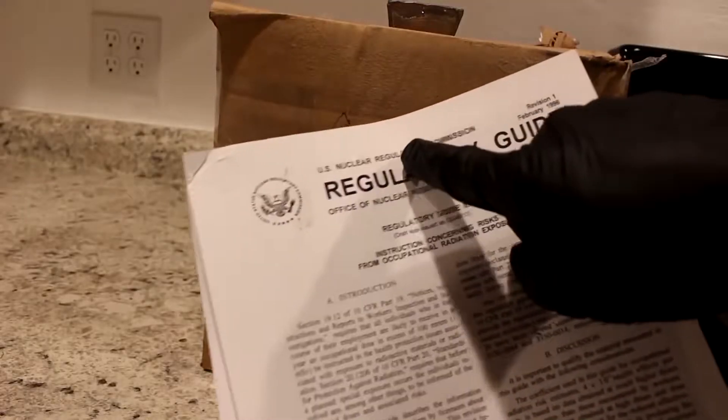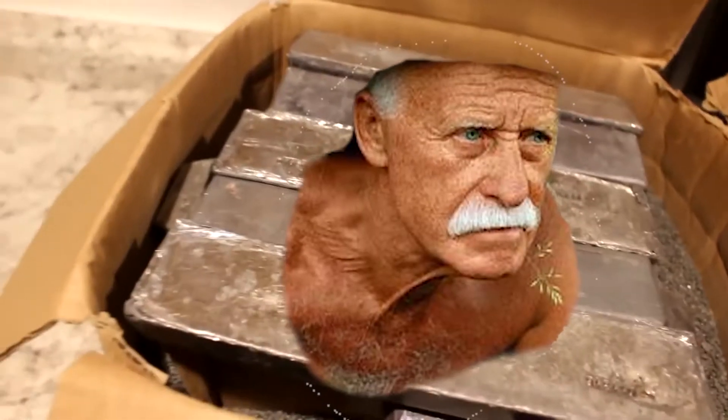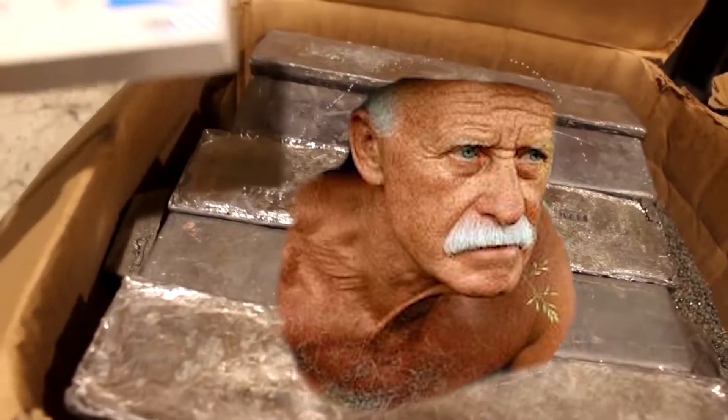Welcome to Cody's Lab. Today I've decided to show you guys my grandpa's materials. Before we get started, I have read the US Nuclear Regulatory Commission guide on radioactive material, and I've got my Geiger counter on right now.